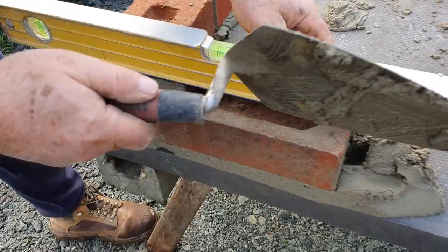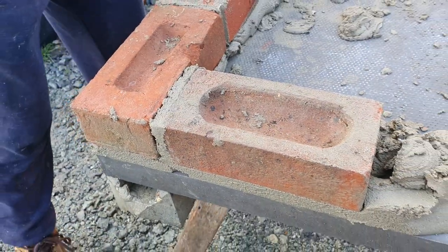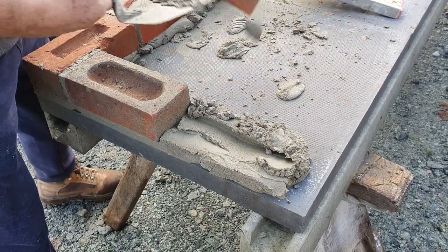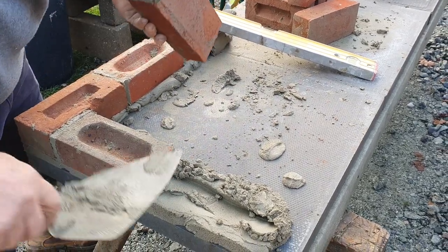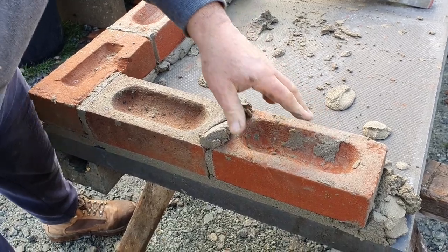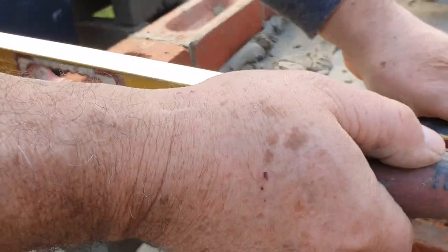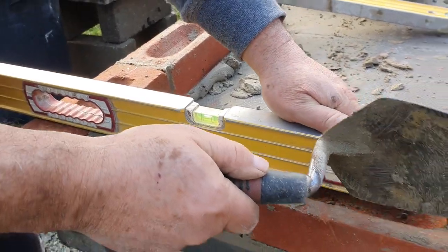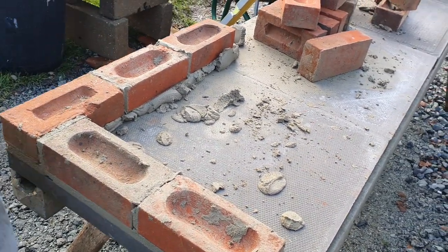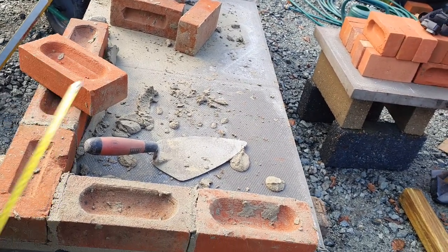So if this is your first corner, this is just as basic as it gets. Might be a little garden wall, might be a break up on some footing. We've got two bricks that way and three bricks that way — that's the shape of our first corner. So now I'll raise the next course. That'll be 75mm metric — old style, it used to be three inches.